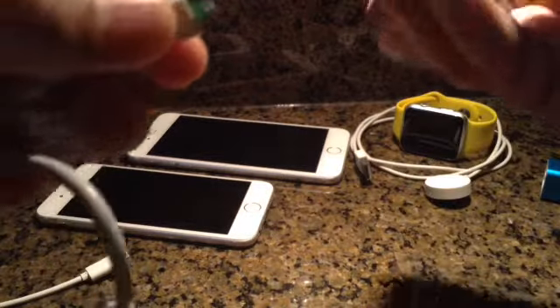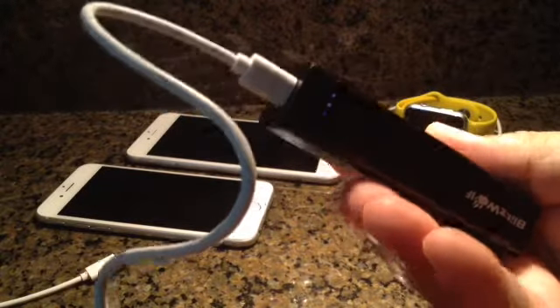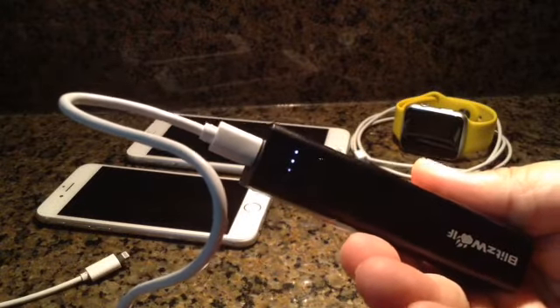Just unplug it and plug in this black one. This one had half a charge and it's blinking. When it's fully charged it should be four solid dots.